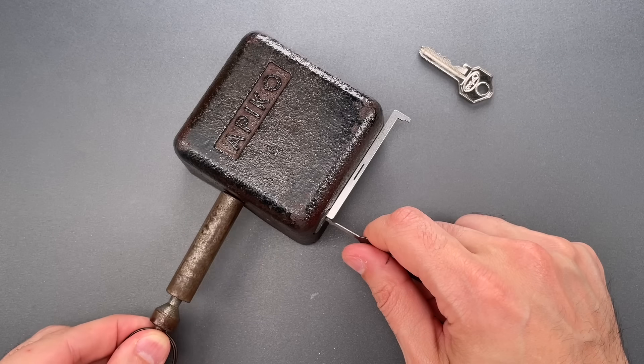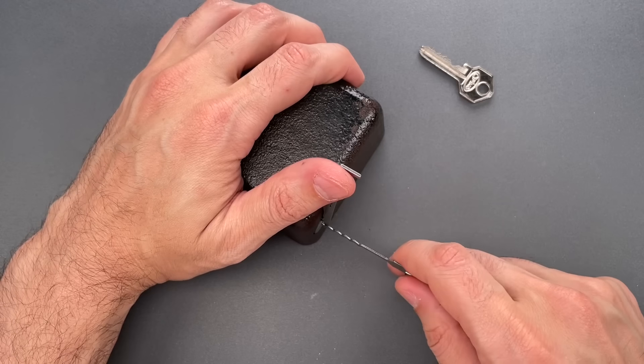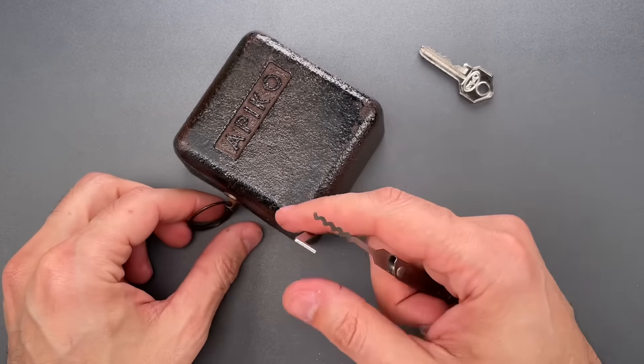After just a couple seconds of raking, we got that open. Let's do that one more time so you can see it was not a fluke. And once again, we got into it very quickly.